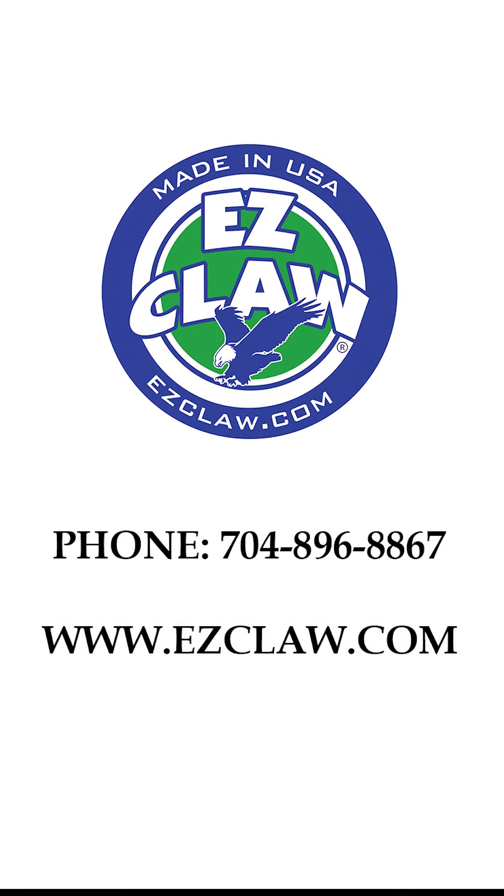Thank you for taking the time to watch the video. If you have any questions, please reach out using the phone number below or visit www.easyclaw.com.